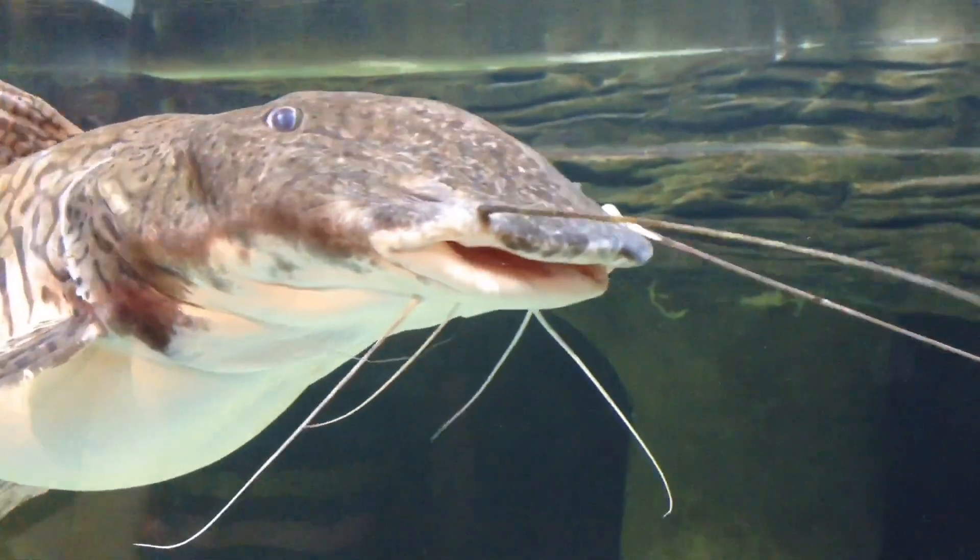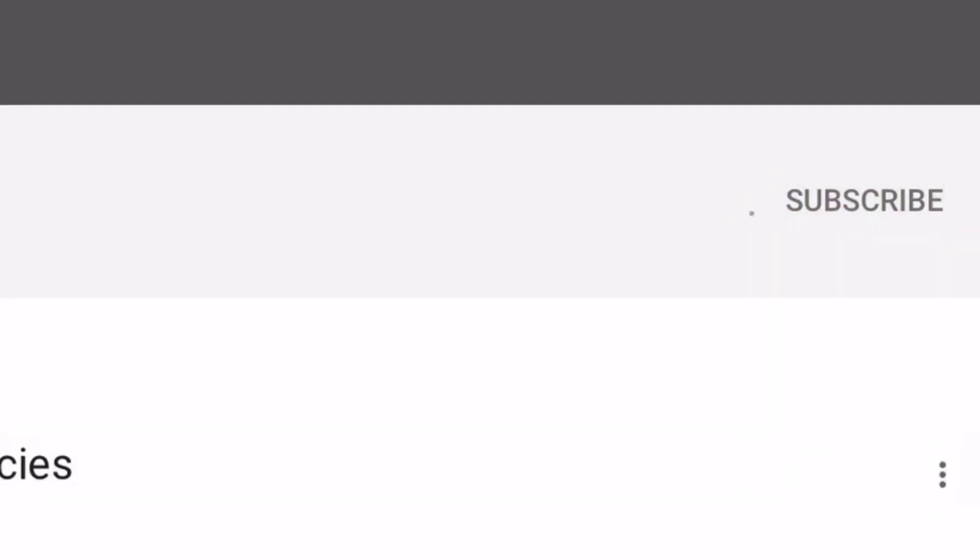Thank you for watching. I post videos every Friday with live streams and shorts during the week as well. Please feel free to share, rate, comment, and if you haven't already, subscribe! And then tap the bell for all notifications so you don't miss my next video.